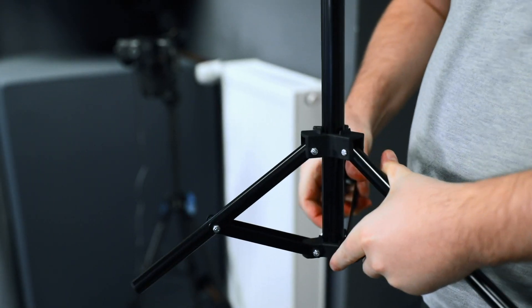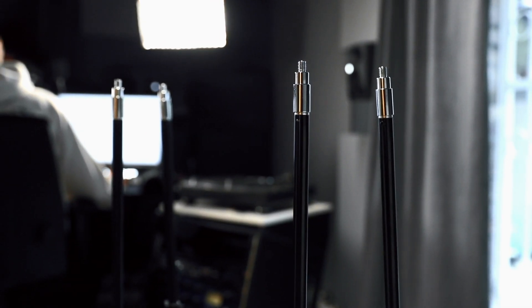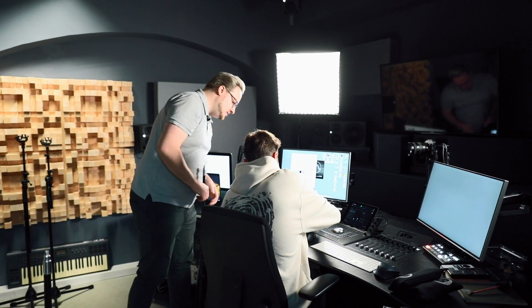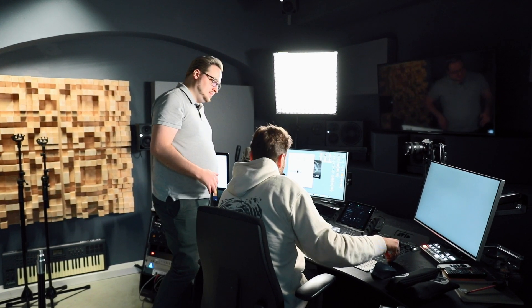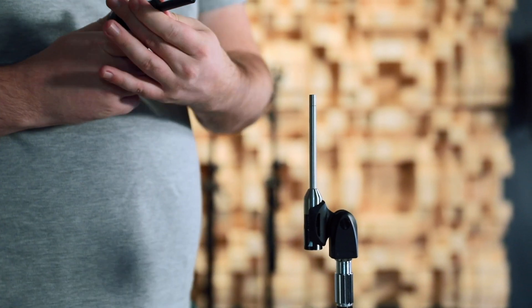First we'll unpack everything and set up the microphones. In total we'll have an array of six microphones in different positions so we get the reading of the whole room — because we're not just in stereo, we're in full 3D now. We'll average every speaker from all six microphones in real time so we can do adjustments on the merging system while on the other system we do all the measurements.